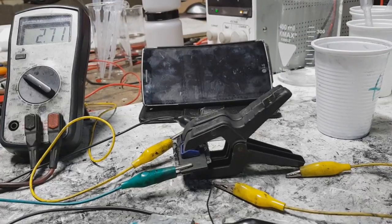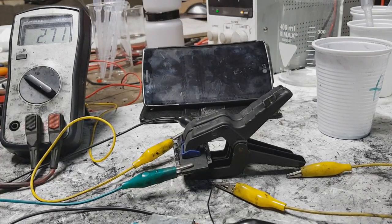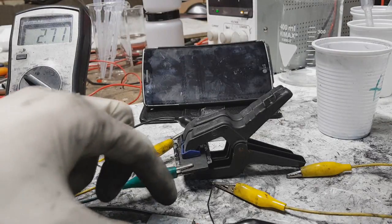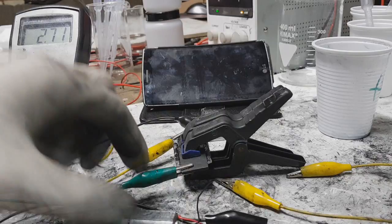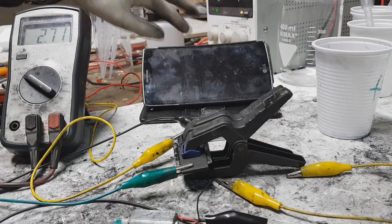Anyway, I will disconnect my power supply and make a run test with the same motor, and I will see what results I can get out from this.